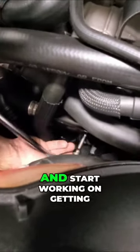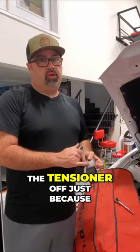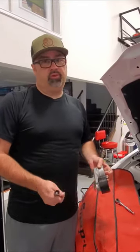We'll get this belt out and start working on getting the new belt in. We've got the 16mm. We did go ahead and resort to pulling the tensioner off just because it's going to be easy. My recommendation for anyone doing this in the driveway is just pull the tensioner — it's going to be easy.